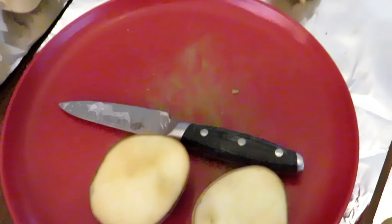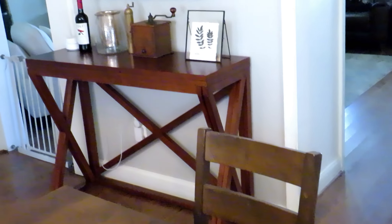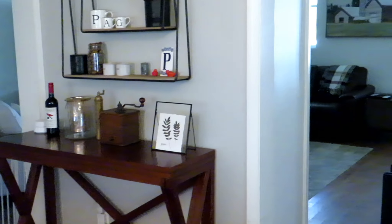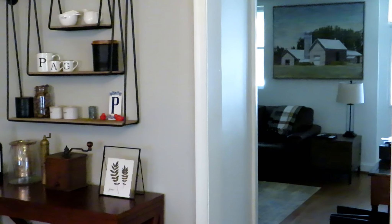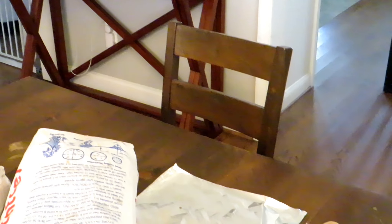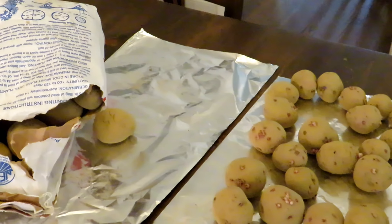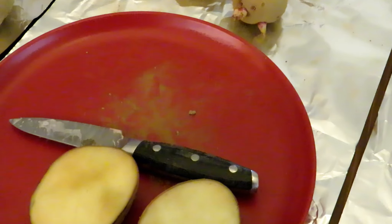I'll cut a potato real quick as an example. Some people have been asking what my house looks like — here's a quick look at part of the kitchen and into a living area. This is an 1867 farmhouse we've kind of fixed up over the last four years. Eventually I'll give you guys a tour of the house because I did one way in the beginning when I first got the property, and I think it'd be interesting to show you how we changed it up.